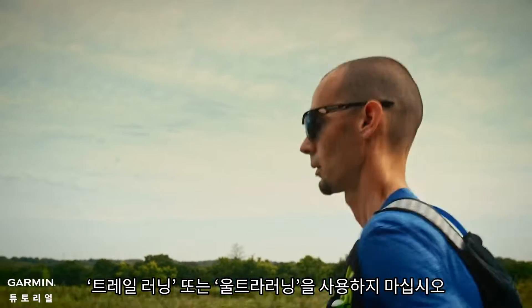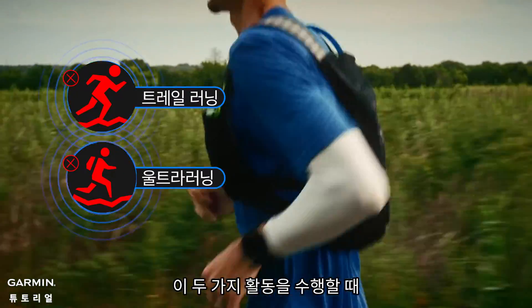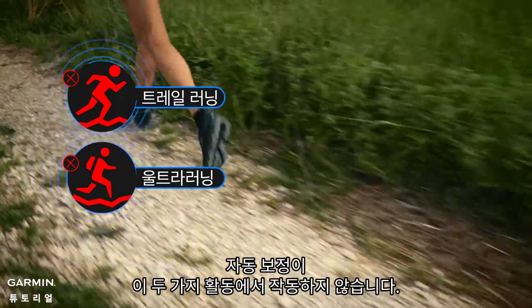Be aware: do not use trail run or ultra run modes when calibrating. When performing these two activities, the stride is relatively unstable, and the auto calibrate function won't work during these two activities.